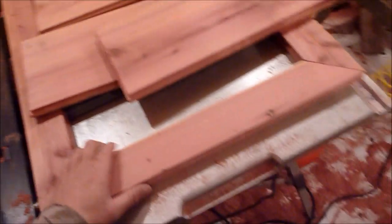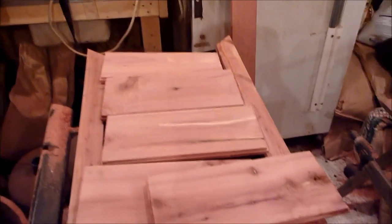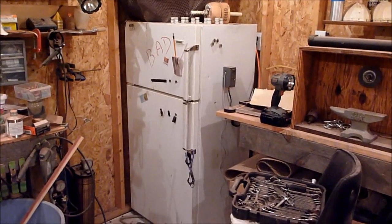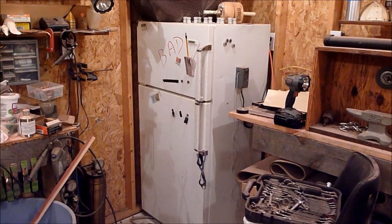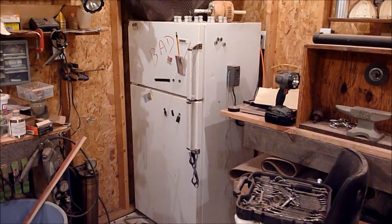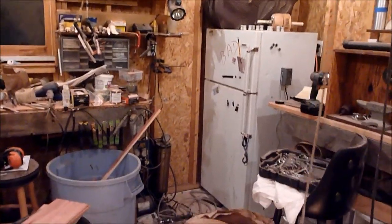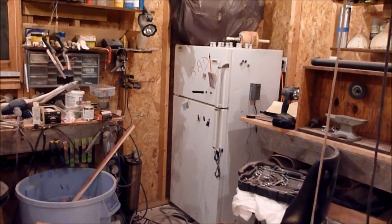I'm actually building an incubator. On my channel Hosses Woodworking, I built one last year out of an old dorm-style refrigerator over there. I just took out all the guts and put in a thermostat, heating element, and fan, and it works pretty good. But I've got turkeys too, so I'm going to build a new incubator.